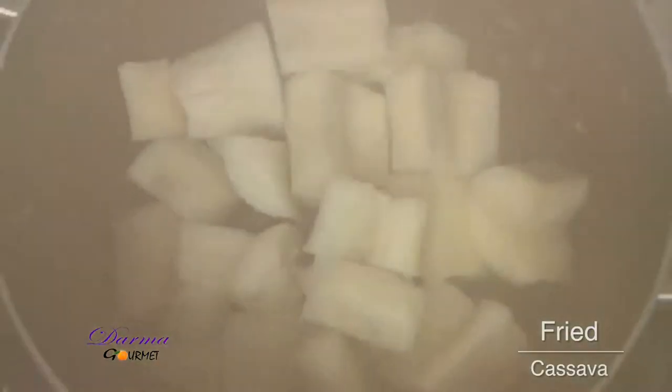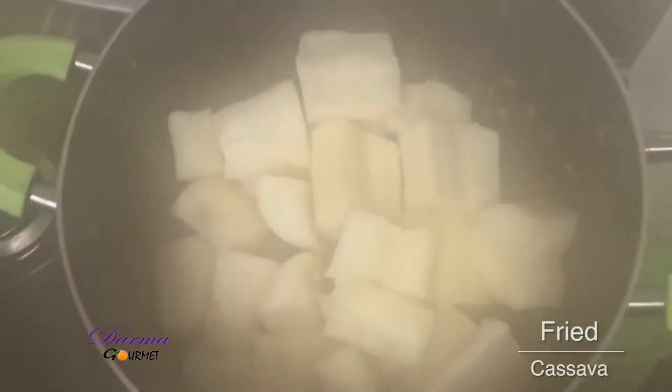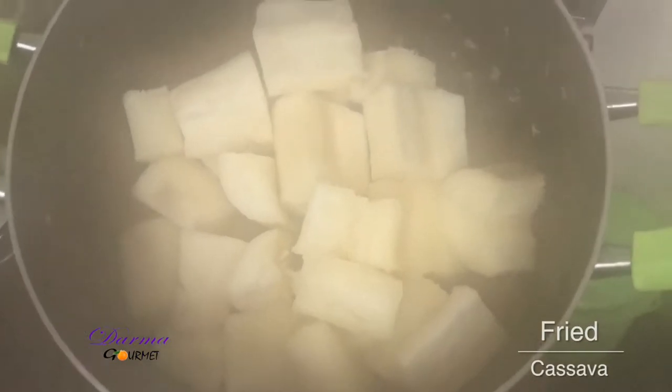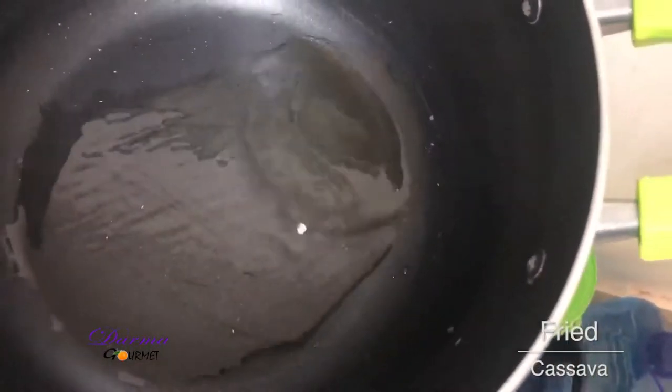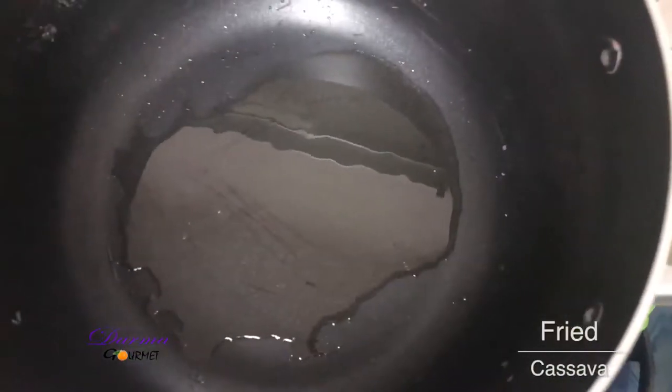My cassavas are ready and now I'll fry them. In a pan, I've added some cooking oil — about a tablespoon. I'll now add my onions.